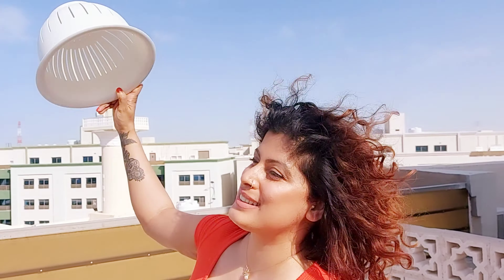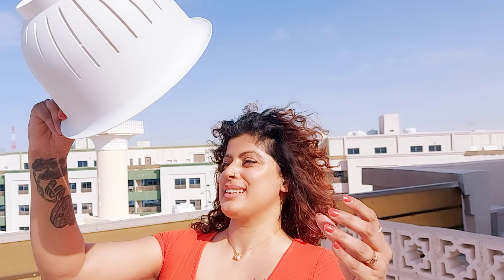Hi everybody, welcome back! We are here setting things up to try some cool photo hacks at home. We haven't tried these before, so we don't know how it will go, but we are recording it anyway. Hopefully if it turns out well, you guys can try it too. Let's find out together — so this is the first hack.